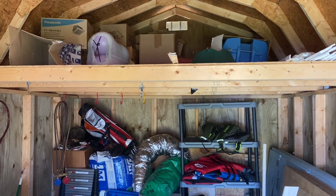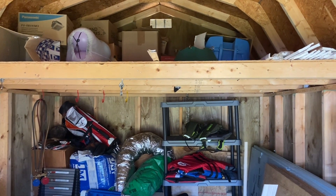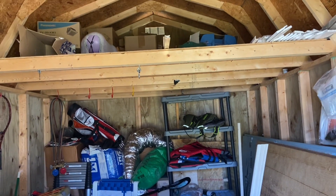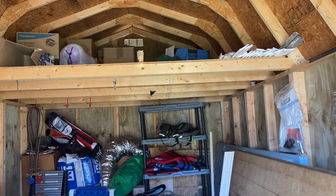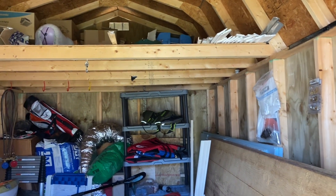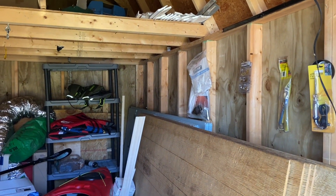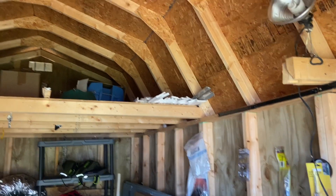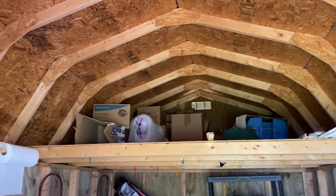With that loft being right there, if I put any drywall or anything on the bottom side of it I will hit my head on it. So we will either turn that, cut it down, or do something else with it. As of right now it's just a raw shed with no other work done to it.